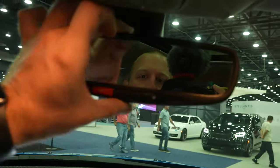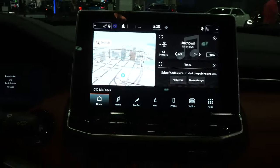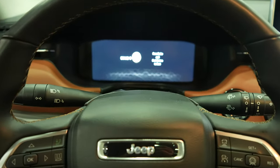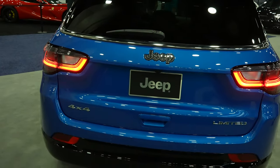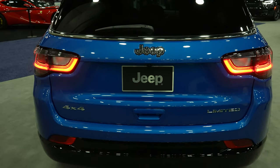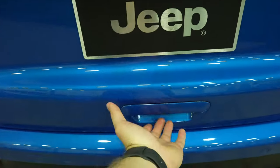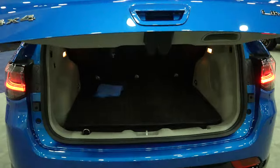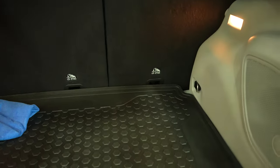In front of that we have your auto-dimming rearview mirror with SOS. So overall I really do like the mild refresh of the Compass — I think they did a really good job. Let's take a closer look at the back and see how much legroom we have. There's a couple of ways to open the trunk: the first way is with the key fob, the second way is with the button on the headliner which I just showed you, and the third way is the traditional way — you come up to it, push the button, it will beep and the lights will flash, and then it will automatically open for you. With the seats in the upright position you still get a decent amount of cargo space back here.